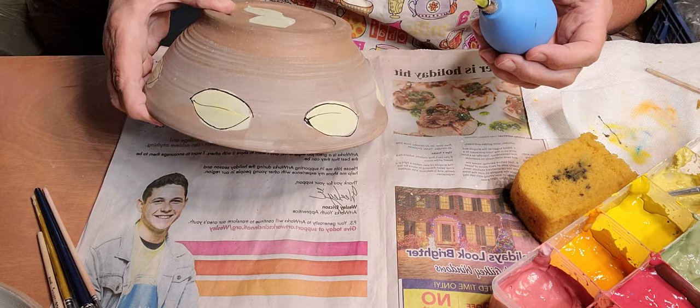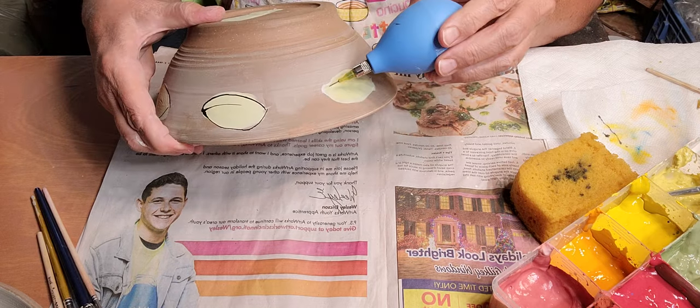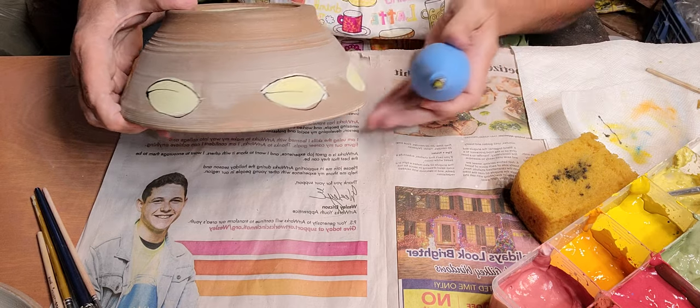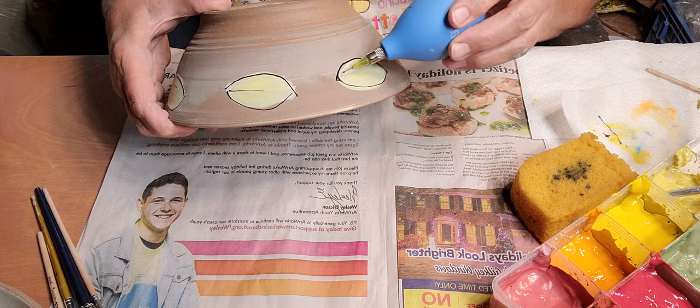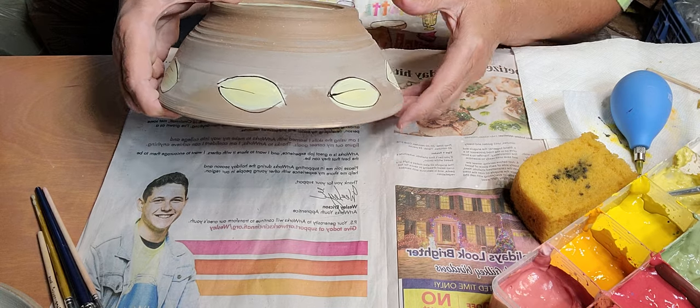I've got my door standing open — I can hear the hummingbirds out there. They fight over the feeder. Hopefully none sneak in here. I love feeding the hummingbirds, but we live near some woods so we have snakes go by too.